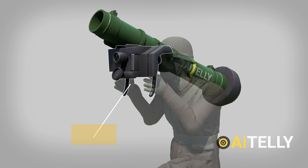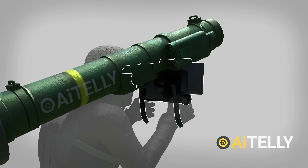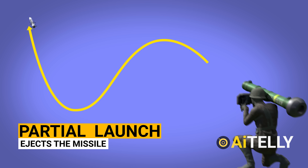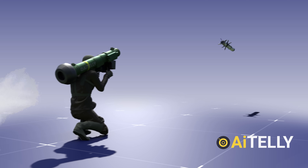The missile is mounted on the CLU, and the gunner engages the target by placing a cursor box over the image of the target using the CLU's sight. A partial launch ejects the missile from the launch tube, resulting in a shoulder launch with minimal recoil. Soft launch allows for firing from inside buildings or from hidden locations. The greater propellant in the second stage is ignited once the missile is clear, and the missile is driven towards the target.